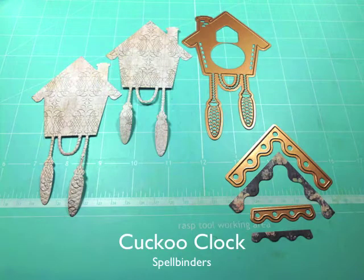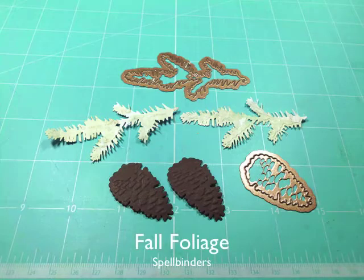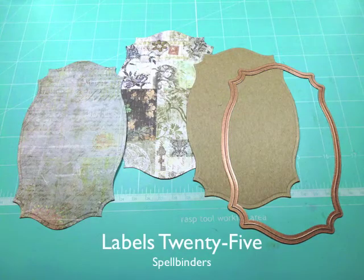Cut and emboss two clocks and one each of the other dies shown with a darker cardstock and a little red bird. Now cut and emboss two each of the ball foliage dies, one standard circle small and two labels 25. I also cut a piece of thin chipboard.